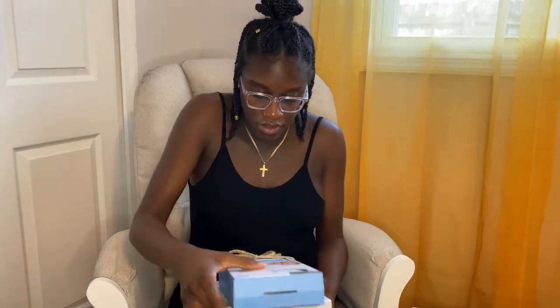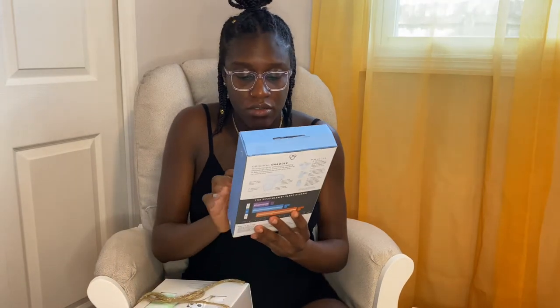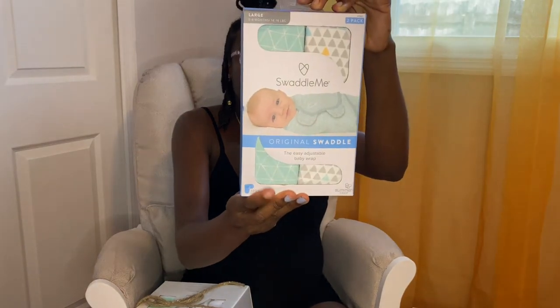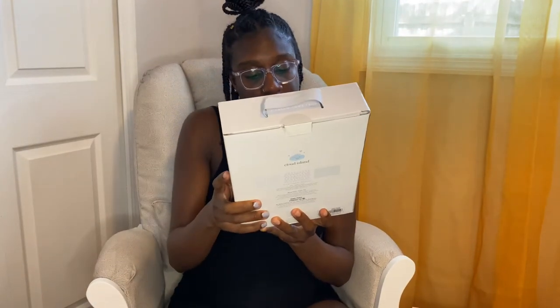This is a four-in-one car seat and nursing cover, and this is also another car seat and nursing cover. Then we have the Swaddle Me swaddle — this is the one that wraps with the velcro, and it's for three to six months. And then we have three muslin blankets.